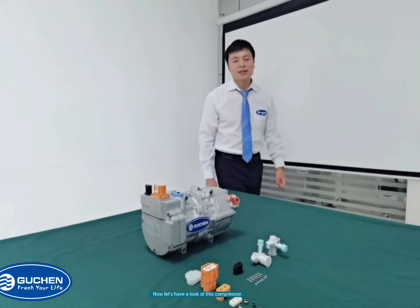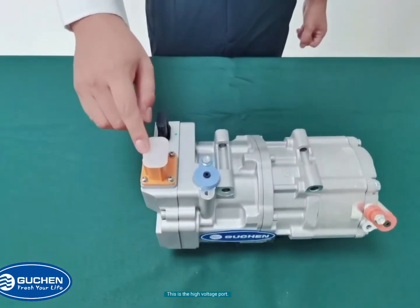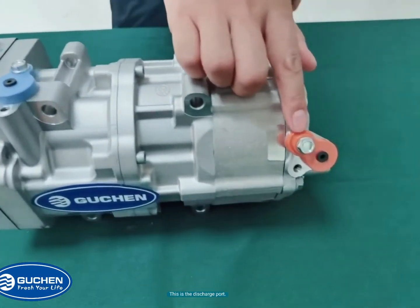Now, let's have a look at this compressor. This is a high voltage port. This is a low voltage port. This is a suction port. And this is a discharge port.